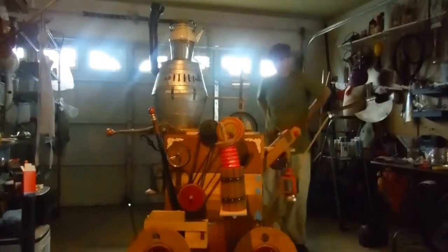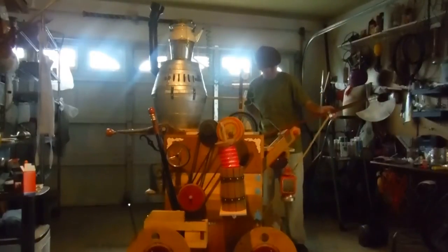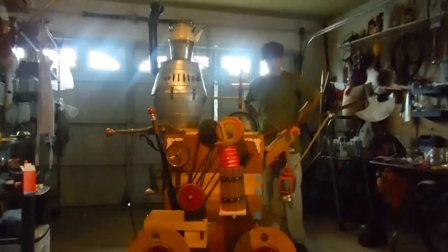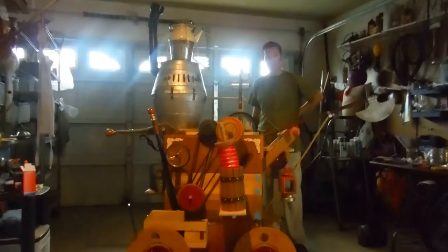Hi there, I just wanted to make a quick video showcasing a prop that I built for our local Esparto High School rendition of Beauty and the Beast. This is my rendition of Maurice's machine, the machine that Belle's dad Maurice builds for the county fair.